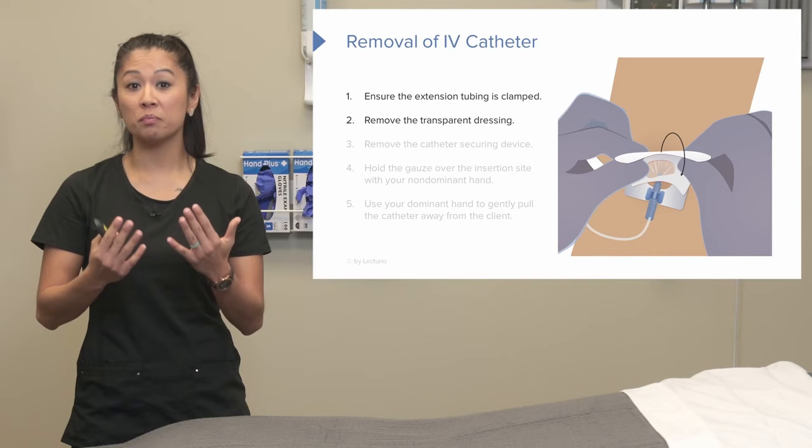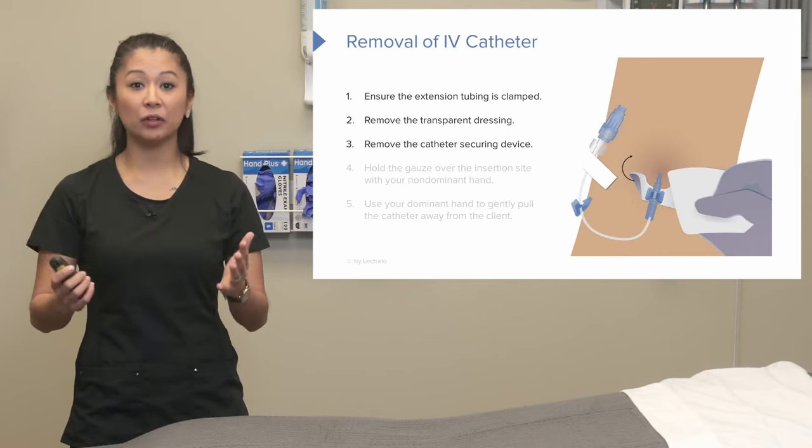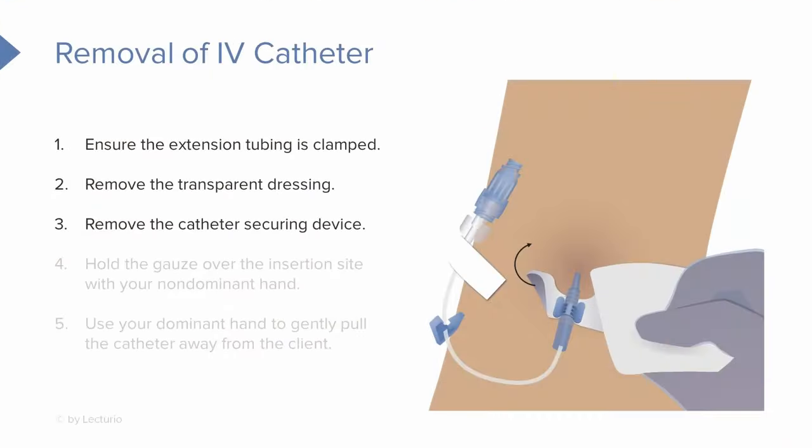We can slowly remove that transparent dressing. And if your facility uses a catheter securement device, we're going to take that off at this time as well.